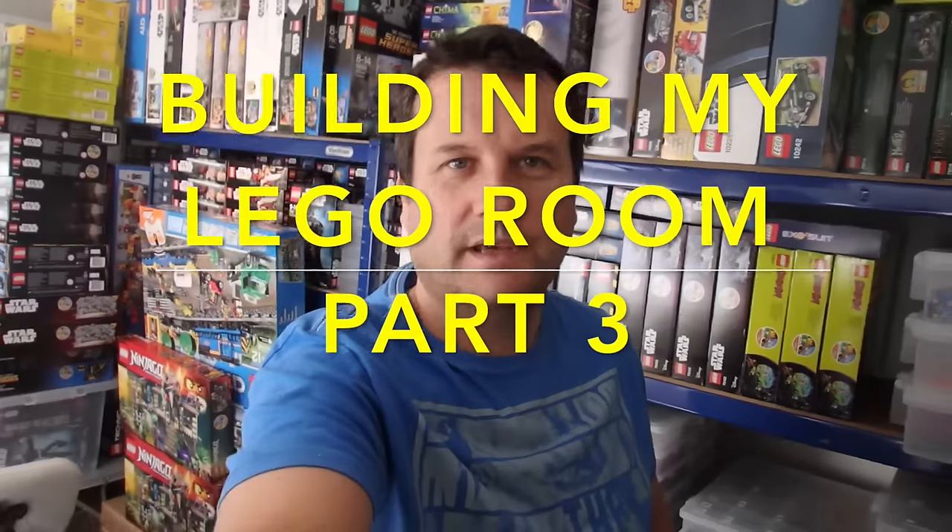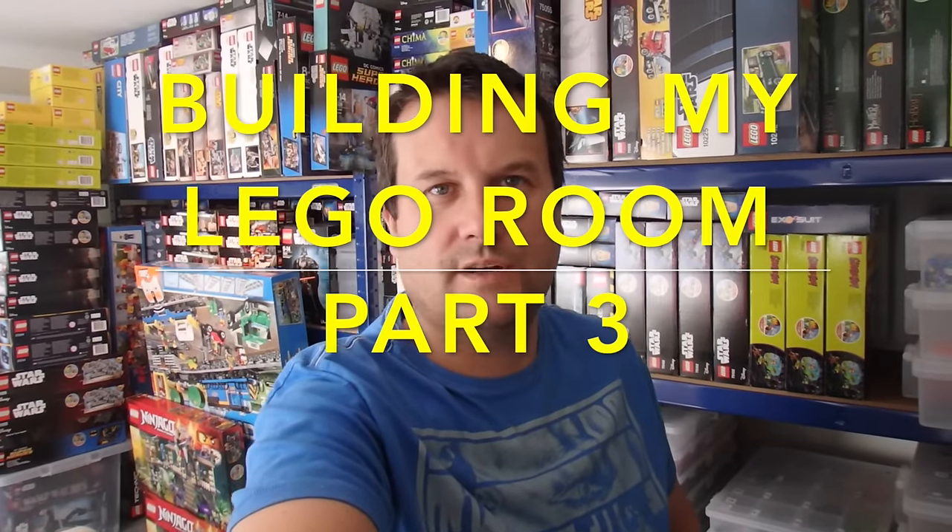Hello YouTubers, it's Dave from Geeky Bricks and The Webs channel. I'm bringing you another update on my Lego room build. It's not going to be a big update today — there hasn't been a massive amount of progress since last week. It's mainly the hardcore and the shuttering, which is the wood around the outside. We're pretty much nearly there for getting the concrete poured to create the foundation — the base for the Lego room. The concrete is probably going to be poured next weekend.